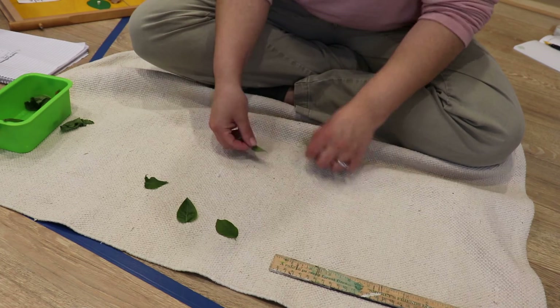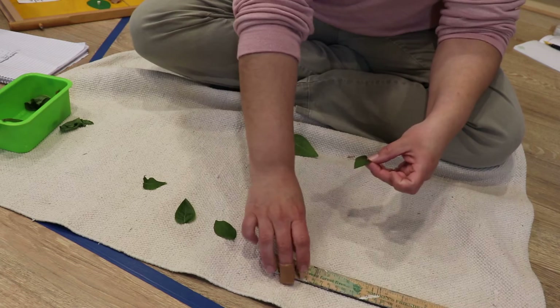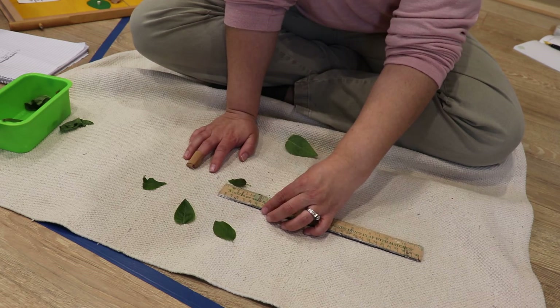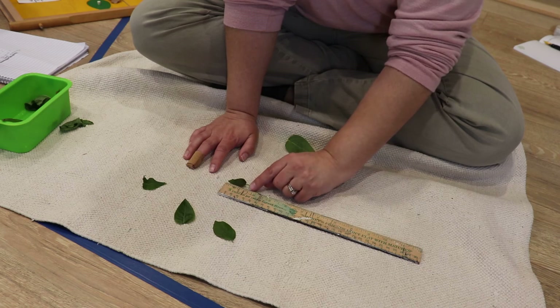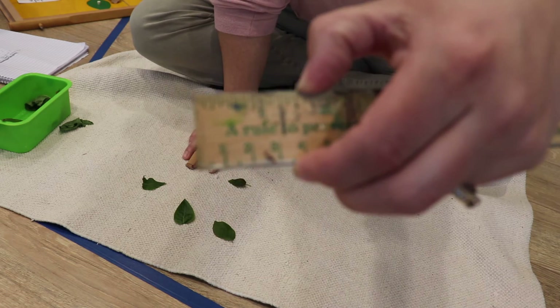Let's do one more — this little one. Move it up a little bit. Oh my goodness, it's just past one inch long — one and a half inches long. That's how long that leaf is, right where my finger is.